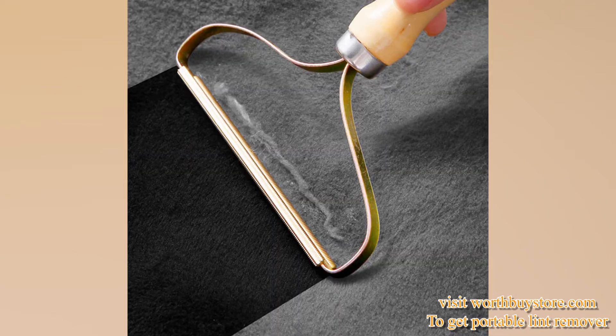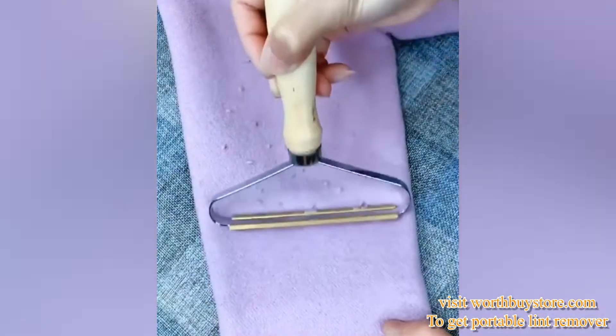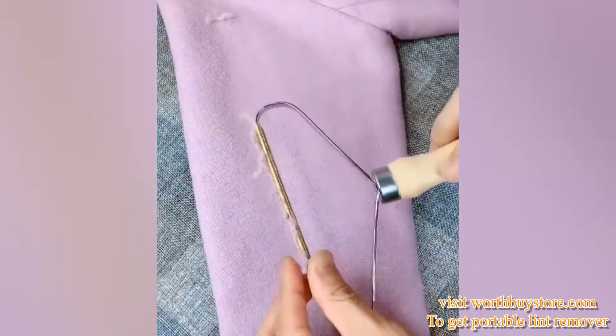Portable Lint Remover Clothes Fuzz Shaver — restores your clothes and fabrics to a fresh new look. Save your old clothes, upholstery, and more. Always keep elegant. Excellent for removing fuzzballs on clothes.